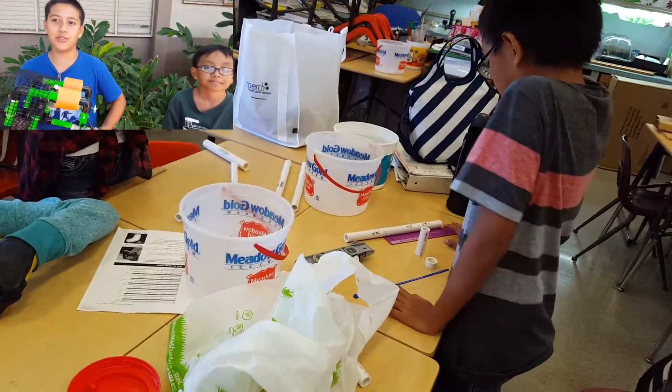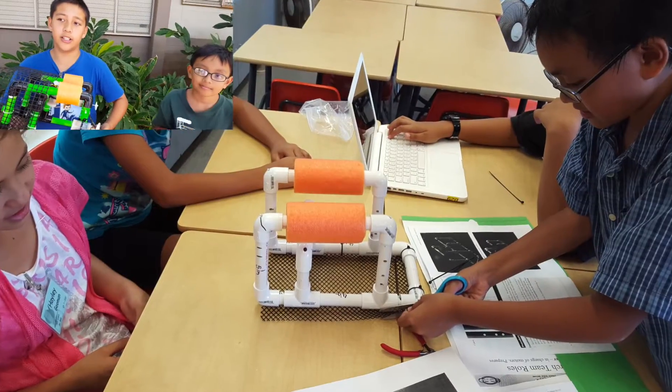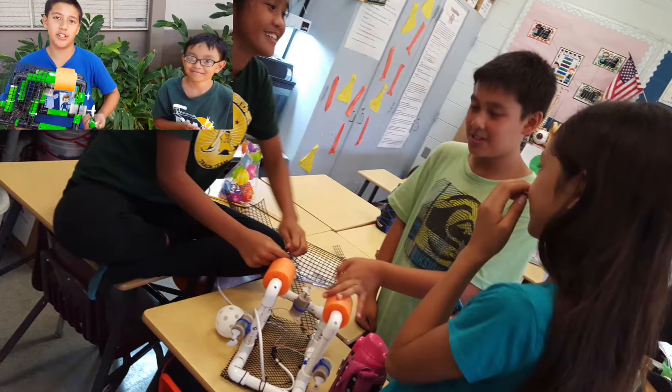Before the build day, we practiced using tools like the soldering iron, the PVC cutter, the wire stripper and wire cutter, and the drill to minimize the amount of danger.